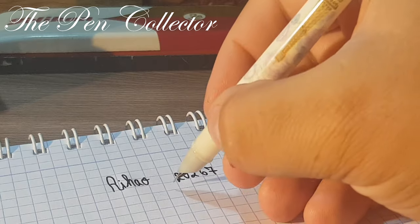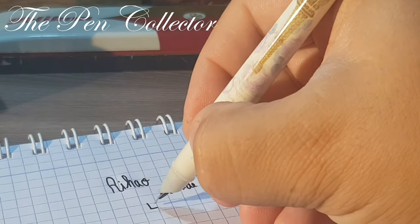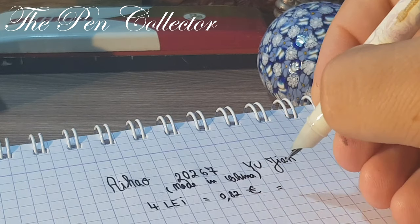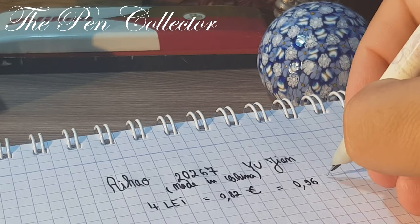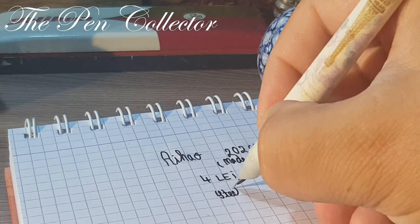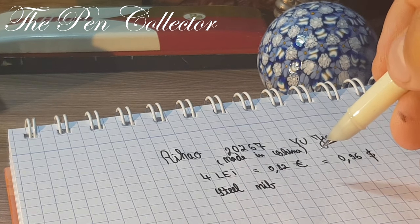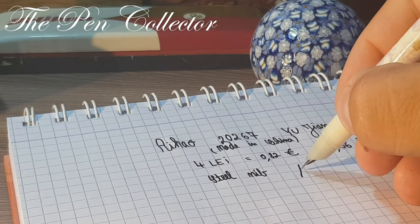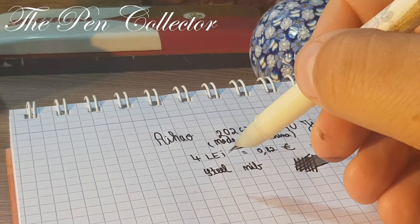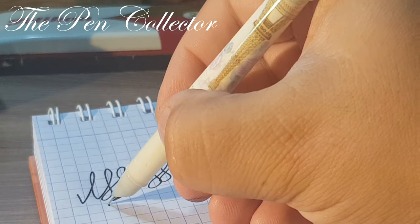This is definitely made in China, with an unbelievable price of 4 lei — 0.82 euros or 0.96 American dollars — quite affordable. It has a steel nib and I must tell you I am impressed with it: no annoying feedback, no scratches, it's a wonderful steel nib. It appears to be quite juicy. Let's do little line variations — yes, being a steel nib we don't have flex, no flex.